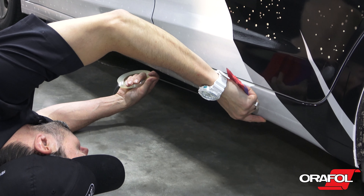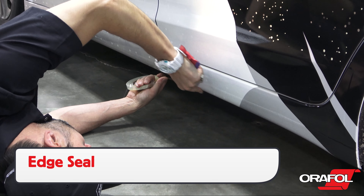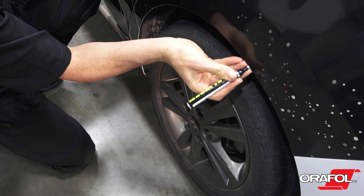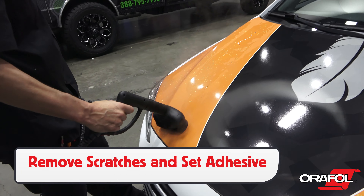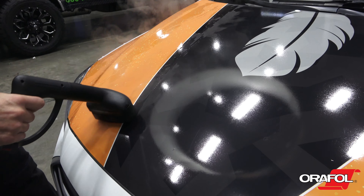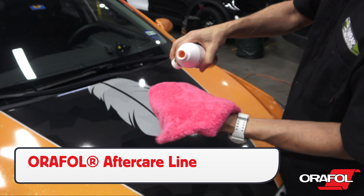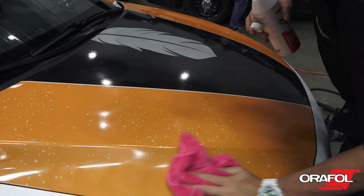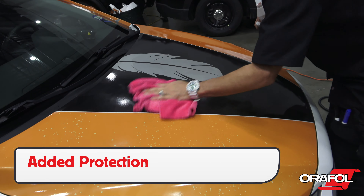For all rocker panels and underneath the front and back bumpers, apply edge seal tape, half on the wrap film and half on the paint. On wheel well areas, apply a coat of liquid edge seal. Reinstall any hardware, and lastly remove any scratches from the squeegee strokes with a pod steamer or propane torch. Be sure to apply a coat of Oralite aftercare product to the wrap with a soft microfiber towel. It helps protect the wrap and gives it a nice client-ready finish.